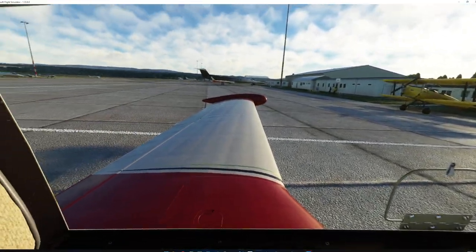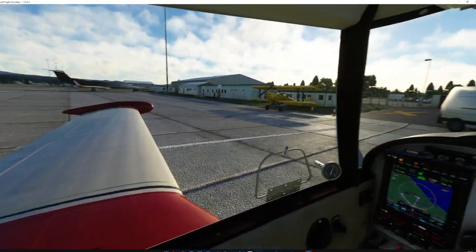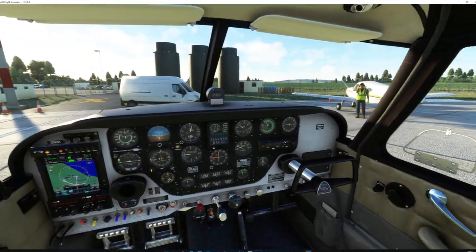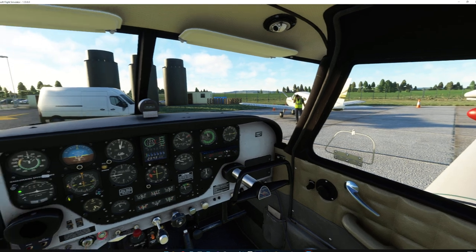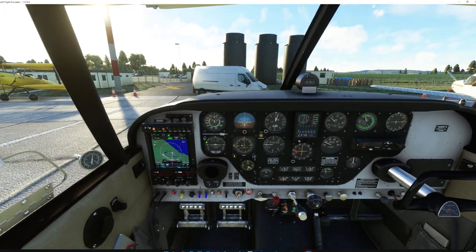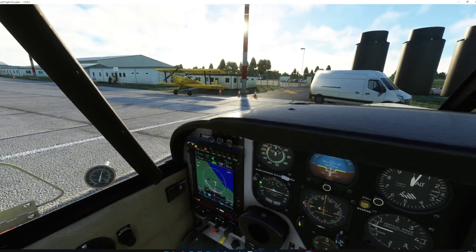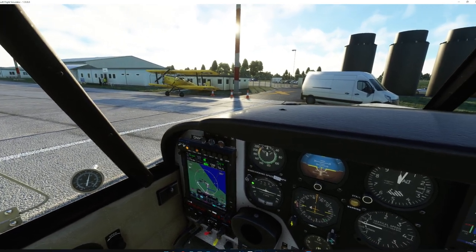Lovely plane this - I really like it. Since I got it, it's the one I fly mostly because it is so accurate to the real thing. Anyway, I'll end this video for now and I might do a bit more once we're taking off.